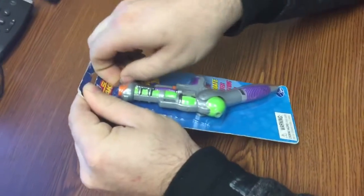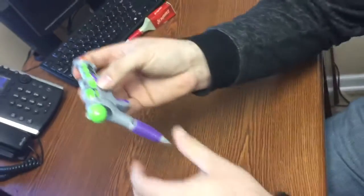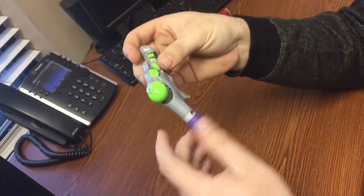Oh, I love that sound whenever you open it a little bit — oh, that's the goods right there. So this is the game pen, man that is really cool, that is really cool.